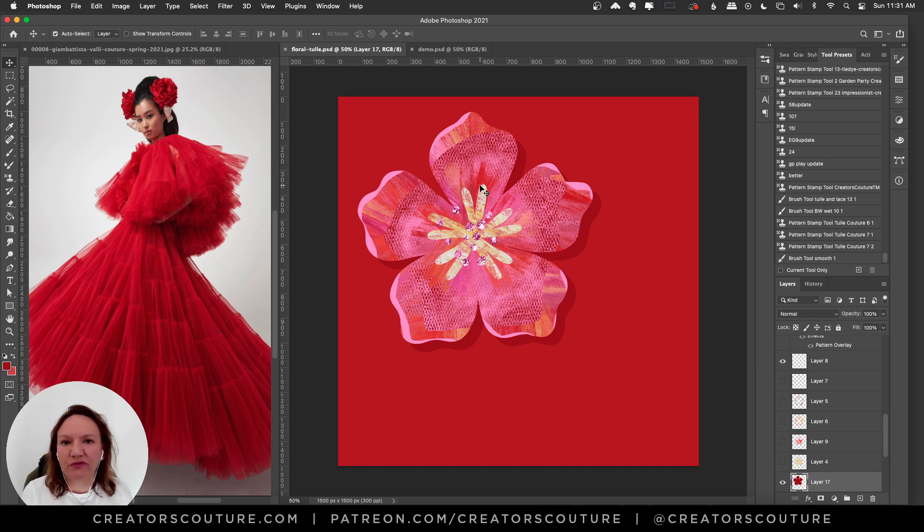That's the fun thing about these Photoshop brushes or getting inspiration from fashion — it can be a jumping off point but you can do something completely different and unique in the end. It doesn't always have to be a literal representation of where you started. We're going to make a flower that's a little more constrained, a little more flat, but it just shows how versatile the brushes can be.